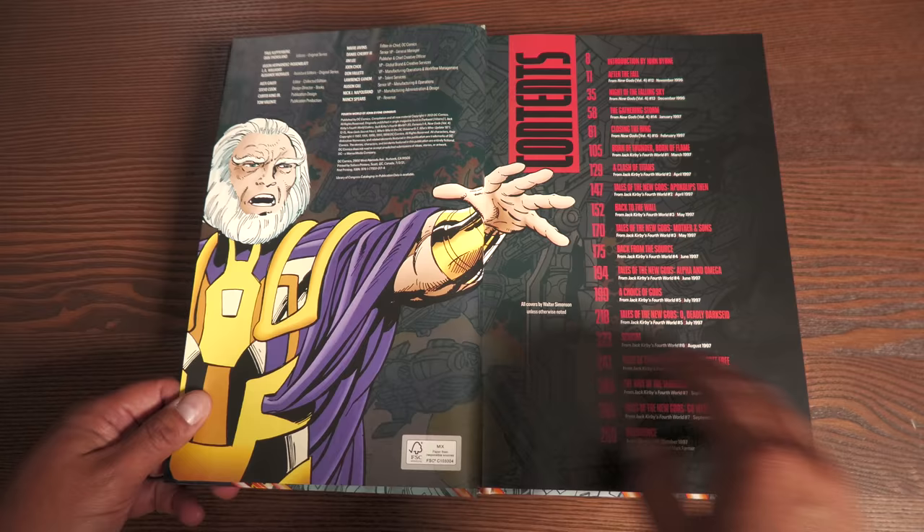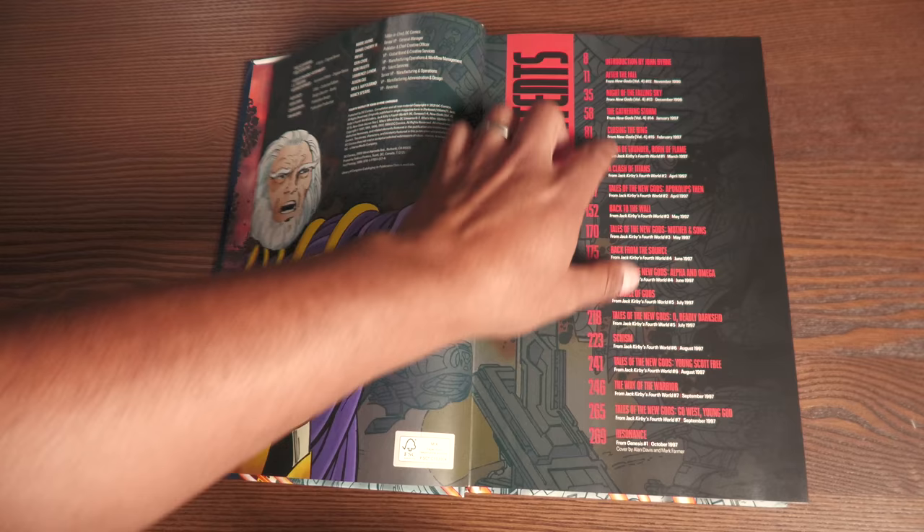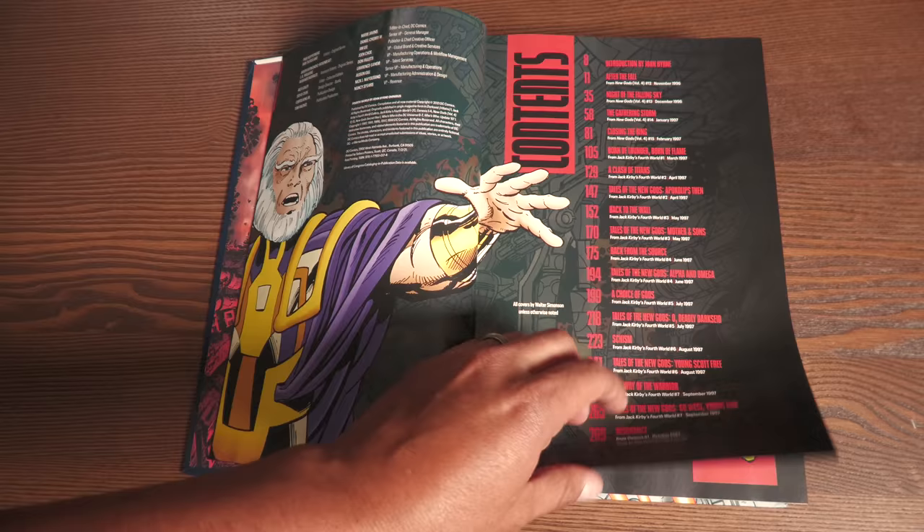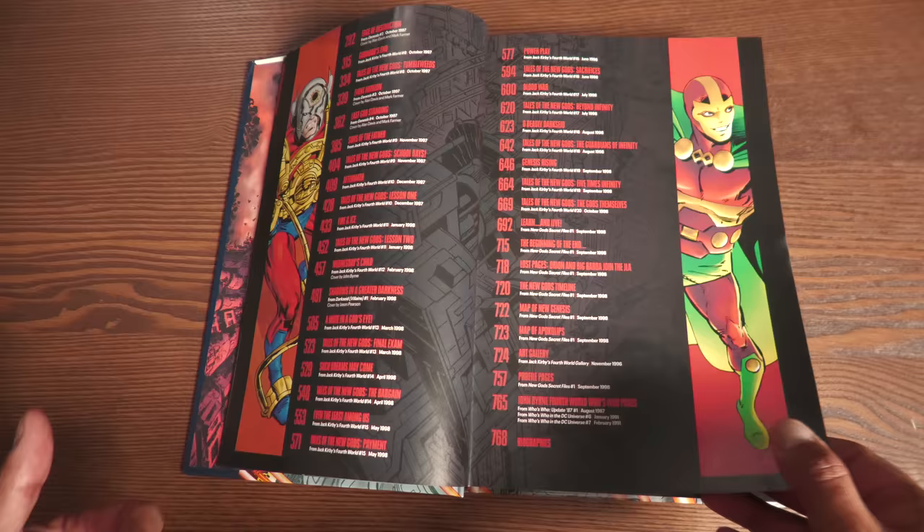Here we have the table of contents, where you'll find each of the stories — the story name, where it was originally featured, the date it came out, and sometimes additional notes. For example, you'll see cover by Alan Davis, because Alan Davis mainly did the Genesis covers. We have the biographies all the way at the end, and all the content in here.